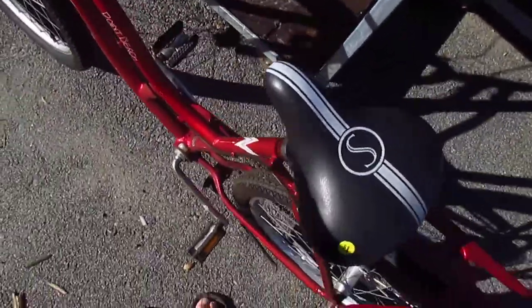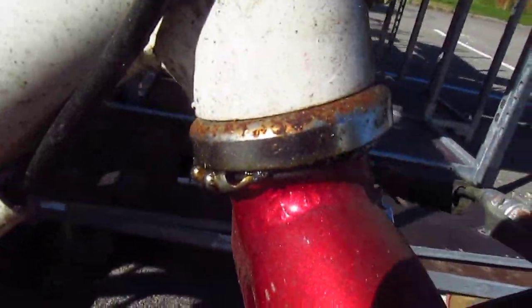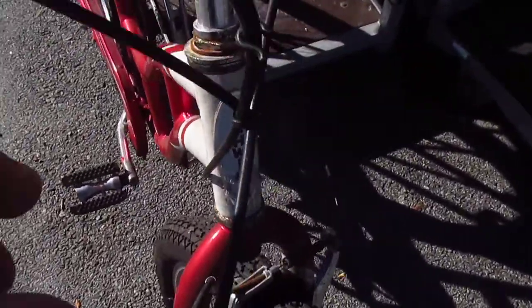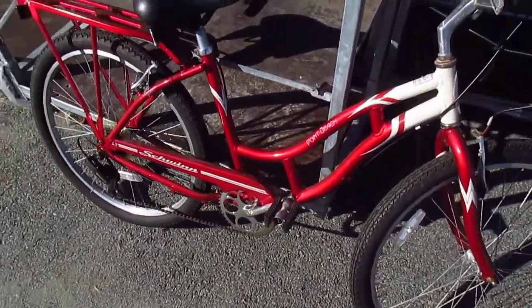Let me turn this thing around very carefully and prop it up against Home Depot's flower rack. You can see right here the headset bearing is just hanging out of the thing. Now I don't know if that's Schwinn's fault, or if it's the fault of an assembler, or if it's the fault of somebody who abused the bike. But either way, it ain't great.